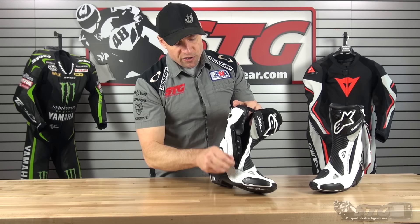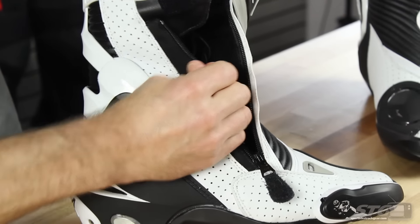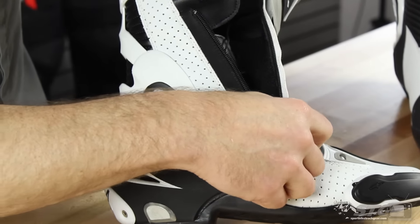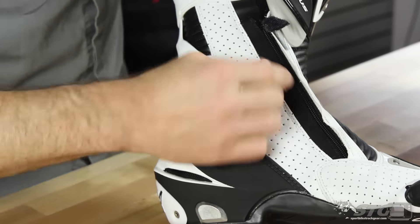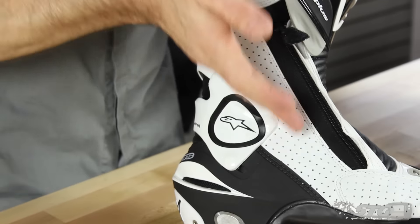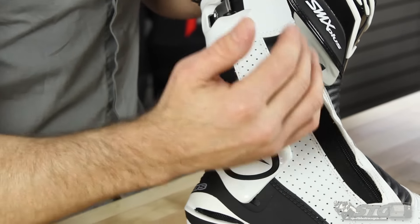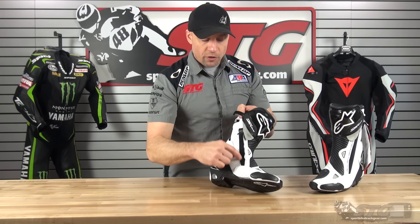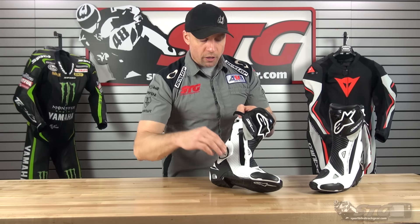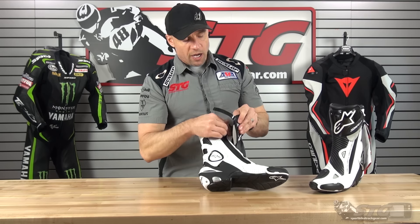YKK main zip with abrasion resistant stretch fabric running right alongside the zipper. The reason they do that is for riders that are maybe a little bigger in the ankle, where you've got a little pull to go over the ankle. Instead of overloading the zipper, that fabric is able to flex and reduce the load on the zip. This also can move a little bit when you're riding and transitioning on the bike, increasing comfort.